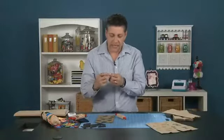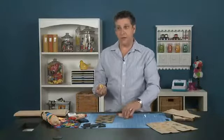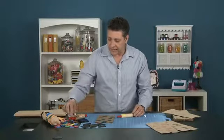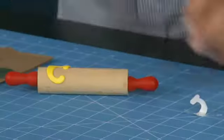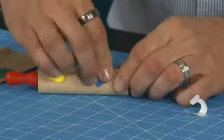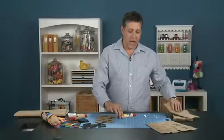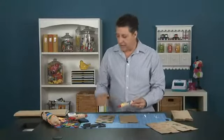Let the kids pick out their favorite letters. Maybe they're learning their ABCs and they want to stick the letters on there like that. Very simply just peel off the back. Once again they can put as many shapes, letters, numbers, anything on there.